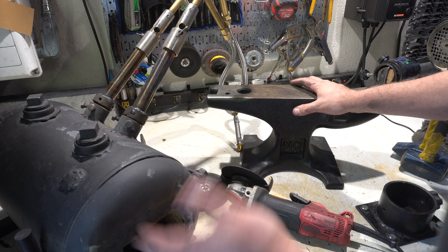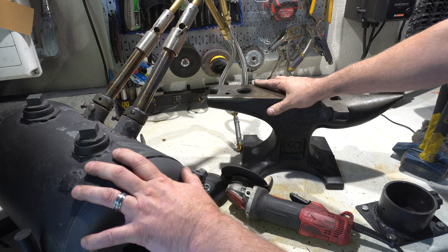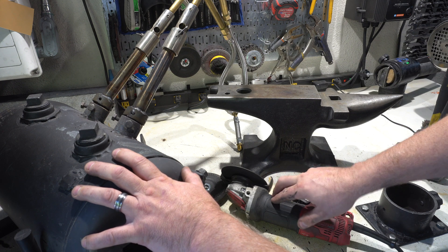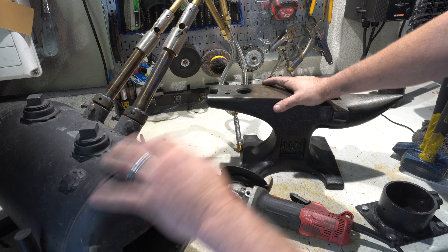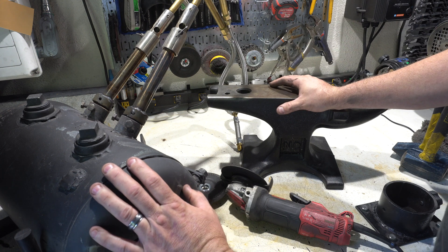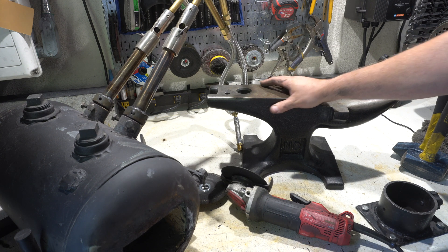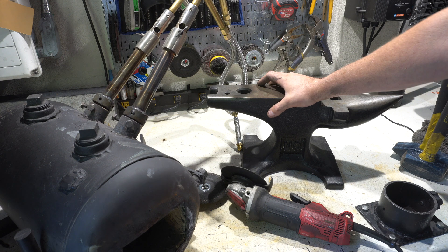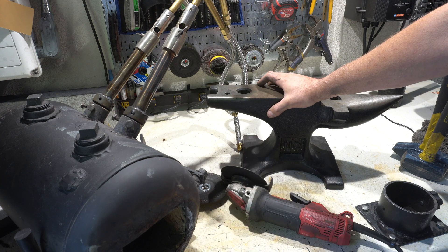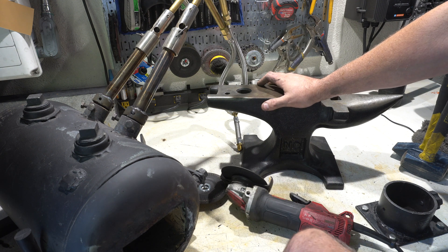So all in all: let's say $200 for the forge, maybe $100 for a steel block from your steel yard, around $60 for hammers, and then depending on how much you spend on your belt grinder, you could be into it for maybe $600 somewhere around there. That will get you all of the basic tools to make your first knife. If you're just going to totally forge it to shape you might get away without the belt grinder, but you're going to need it eventually.